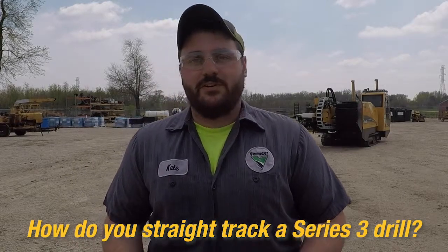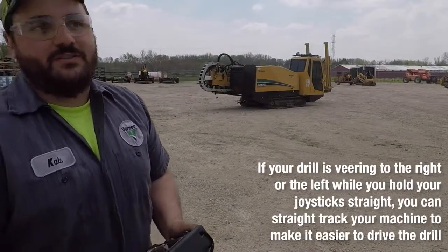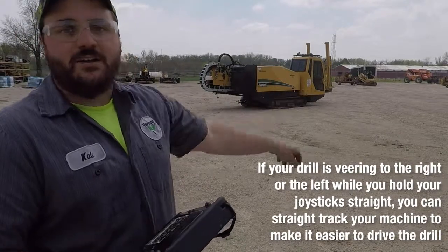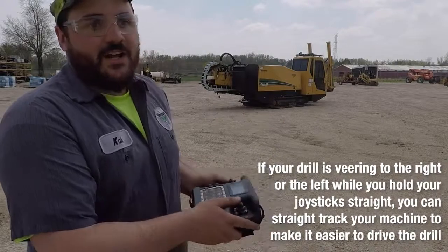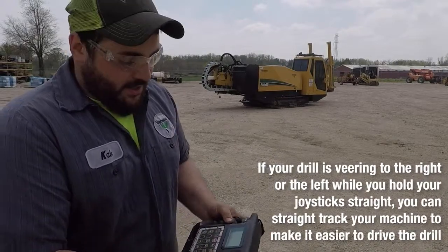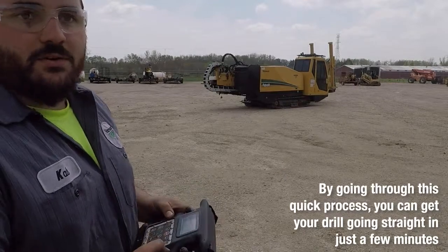My name is Cale Sprouse and I'm with Ramir Midwest out of the East Moline store. Today we are going to show you how to straight track a Series 3 drill. One good reason you're going to want to straight track your machine — we all know that tracking a half mile away from your trailer is really annoying when you can't hold your joystick straight and it's wanting to curve to the right or the left. So you can go through and do this procedure and get yourself straightened out.